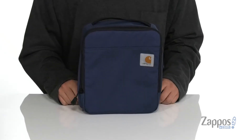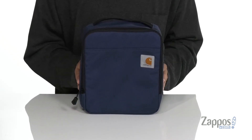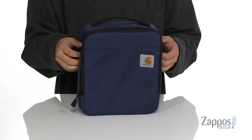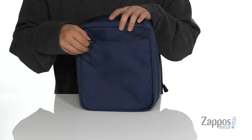It's Andrew from Zappos and this is an insulated cooler from Carhartt. This great lunch bag from Carhartt is made with a durable Kadura ripstop polyester. It also features a Rain Defender treatment, handle detailing located up top, along with a loop system located on the side.